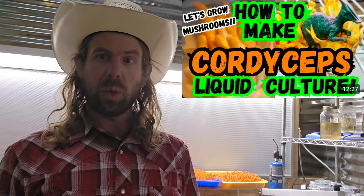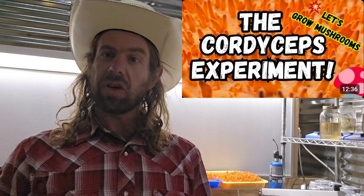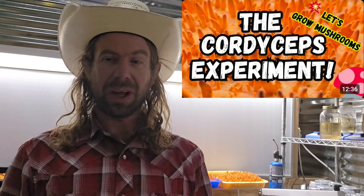Today we're going to harvest some of these and I'll talk about the ingredients I use in these recipes. I also encourage you to check out my video on cordyceps liquid culture where I talk about all the recipes in my cordyceps experiment. I have several other videos on this channel about my cordyceps experiment, linked down in the description box below.